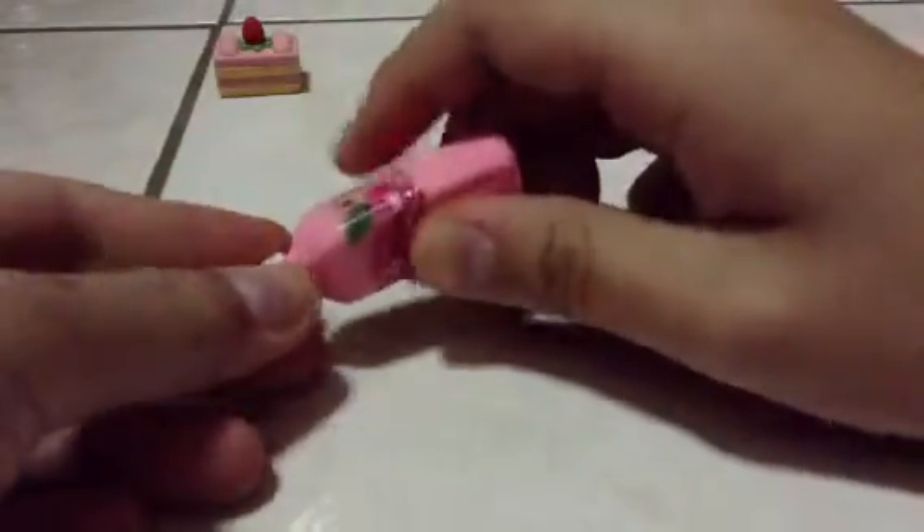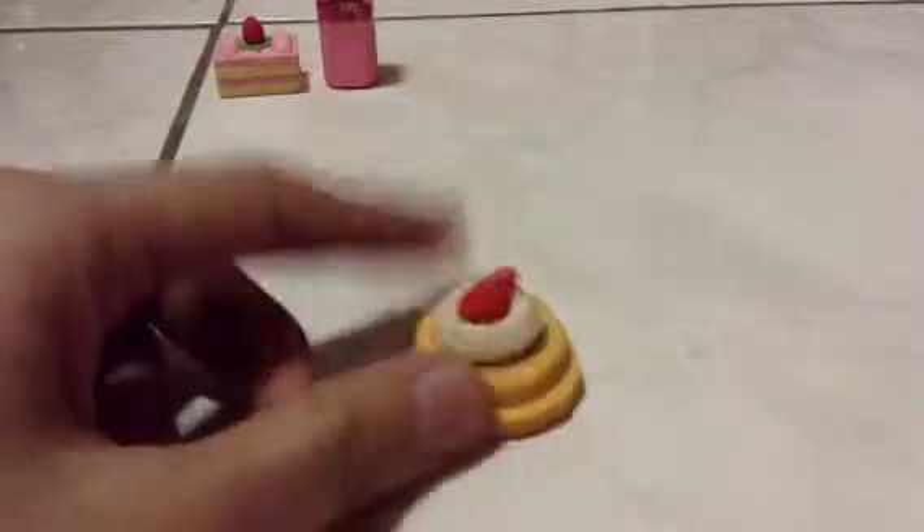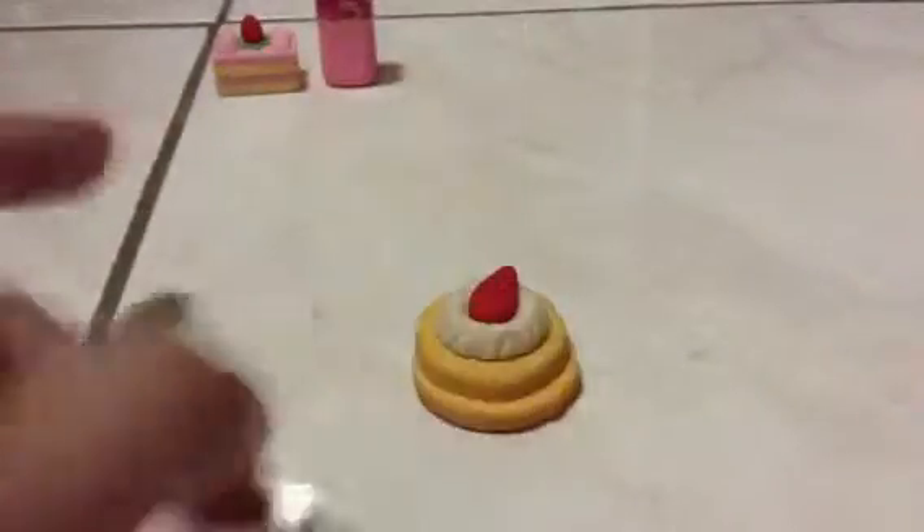This is a strawberry juice and you can open it to drink. Next I have this cake one and it has some cream and strawberry on top.